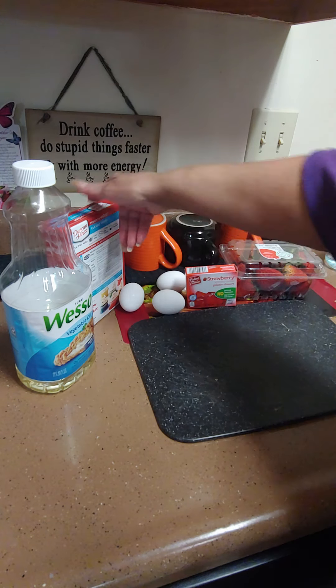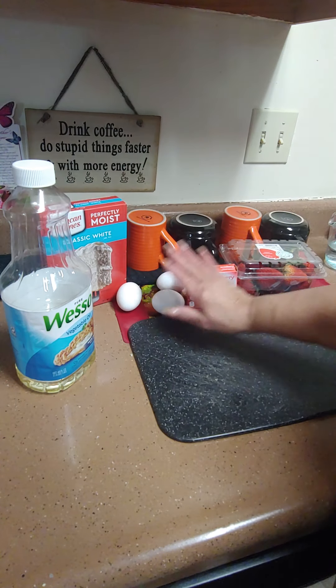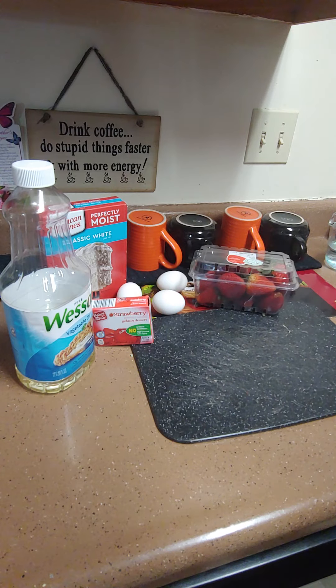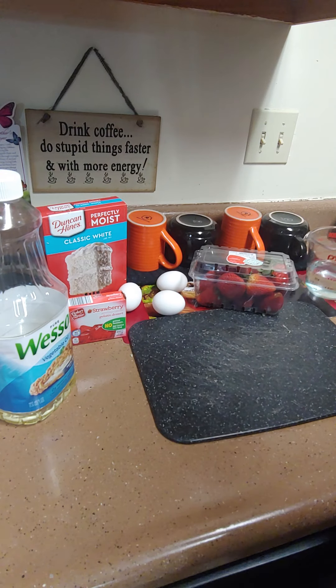We're going to use a box cake. You're going to need a classic cake mix — any kind, white cake mix — three eggs, a strawberry jello, some fresh strawberries, some Cool Whip, some oil, and a cup of water. That's all you're going to need.